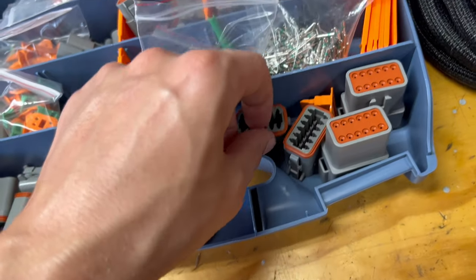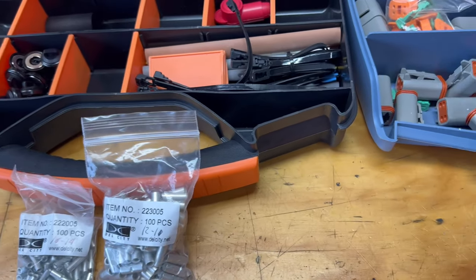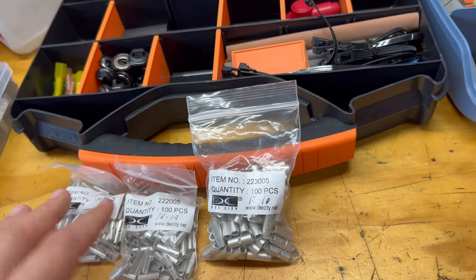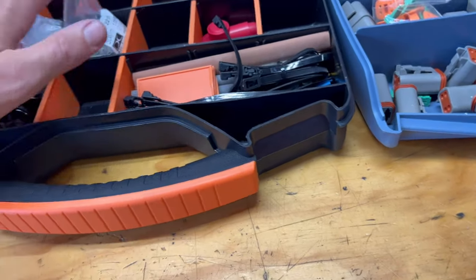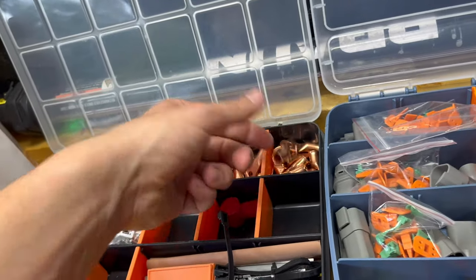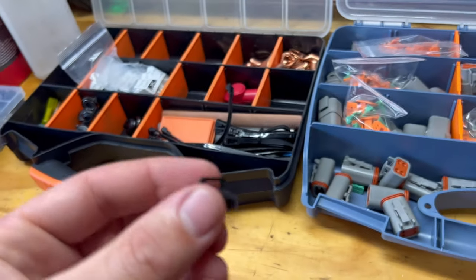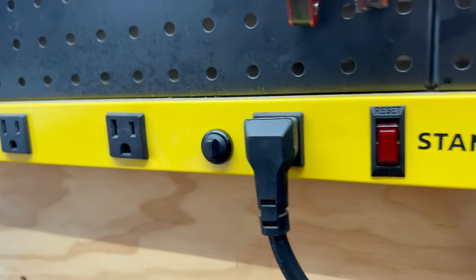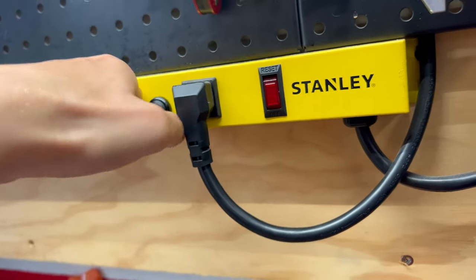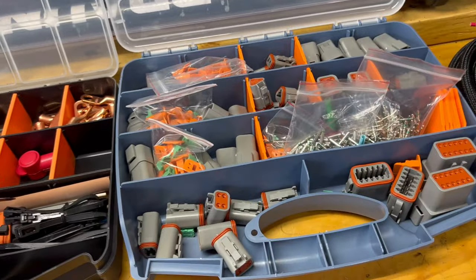Over here we've got uninsulated butt connectors — different sizes for different wires — all from Del City. We didn't want to skimp on the connection side so we have good contacts and fewer electrical issues down the road. We also have ring terminals in various sizes — four-gauge, two-gauge, and so on. And these you might enjoy: they're magnetic little posts. You put it on a surface, run your zip tie through it, and the force needed to pull them off is quite a lot — I think rated for 15 pounds.